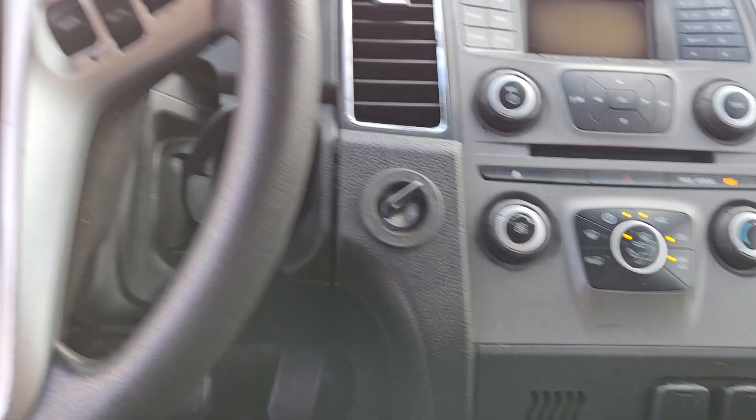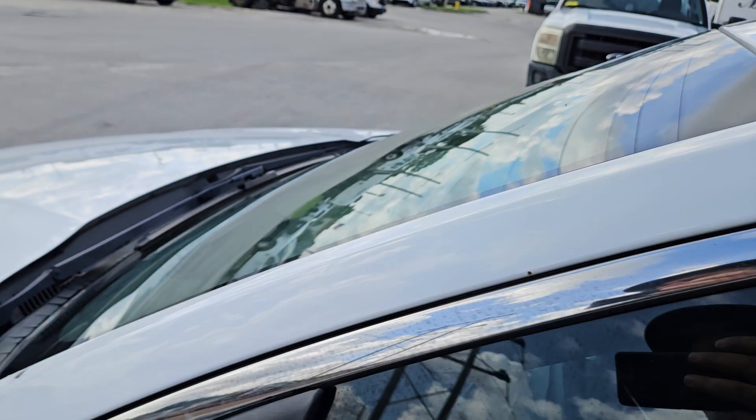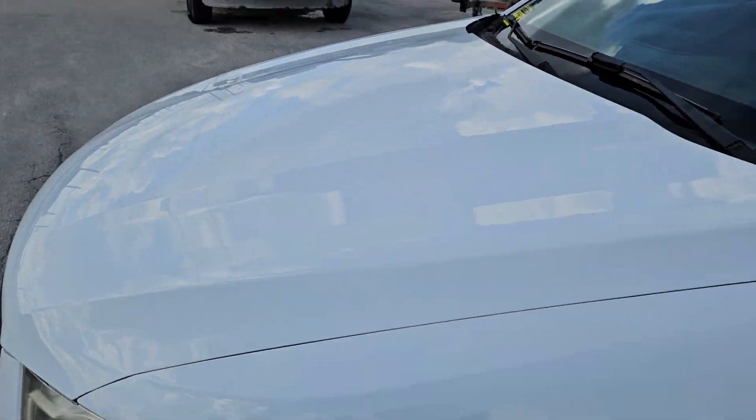That's pretty much it. It's a good looking car and it drove well. This was a supervisor car, which is good. Good luck.